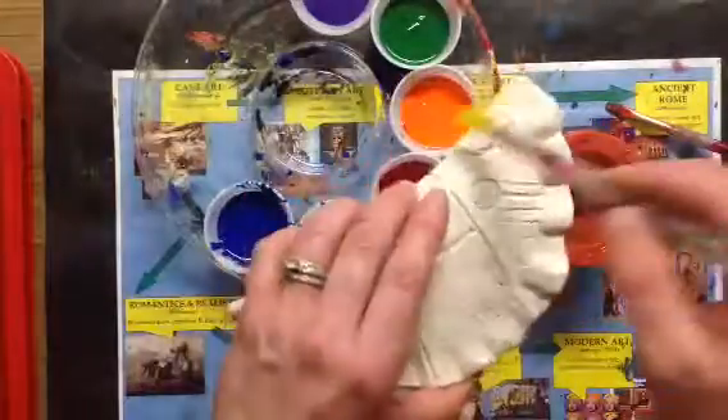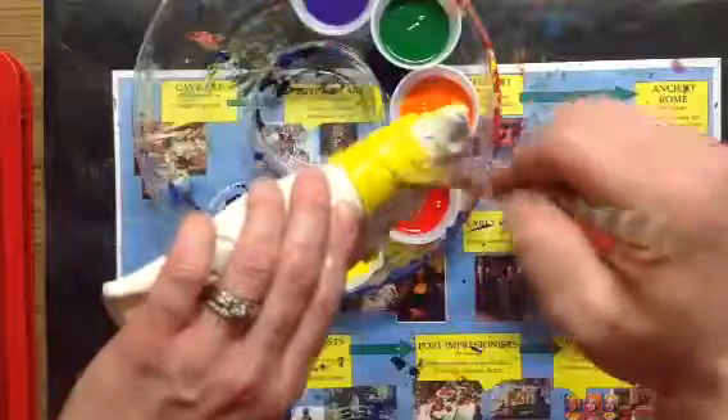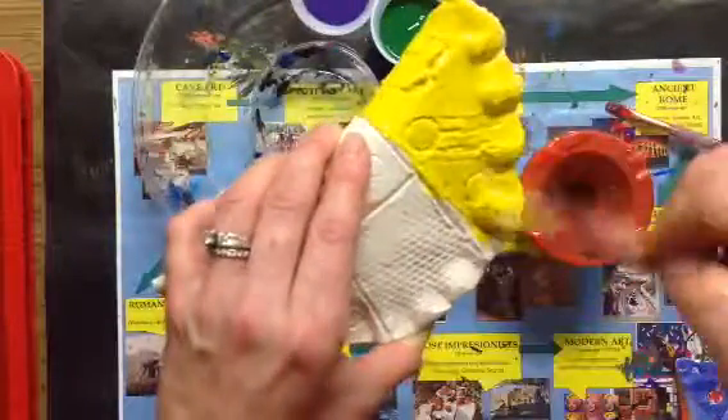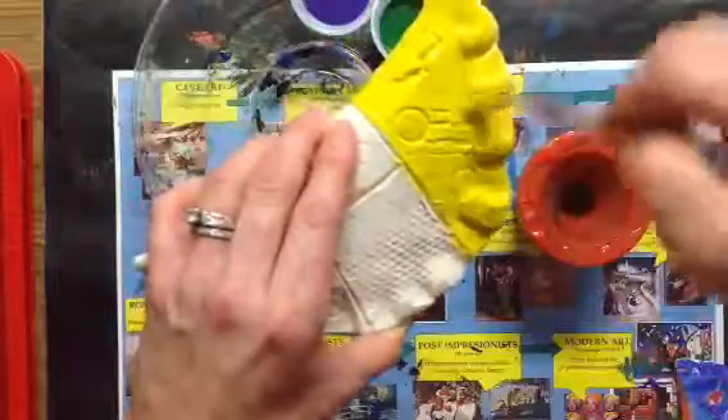I'm gonna keep this pattern and go around the edge to the back with yellow as well. As you can see I'm using a lot of paint — swirling, rubbing, dabbing — and I am going to make sure I have all those spots filled in.